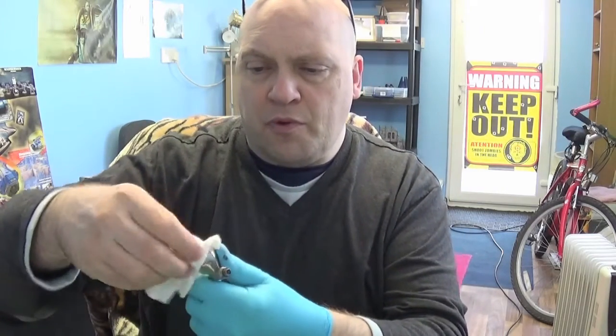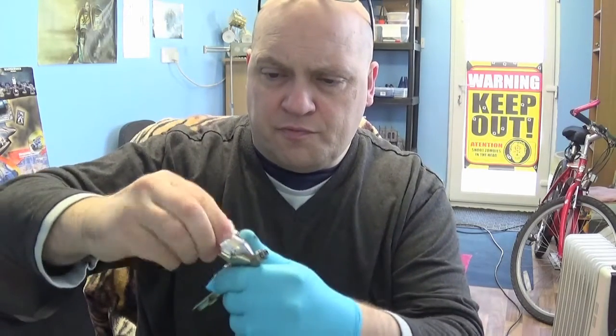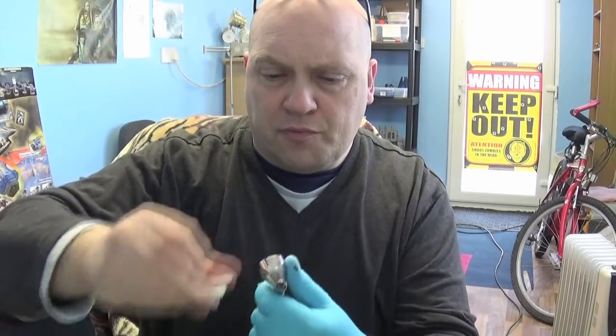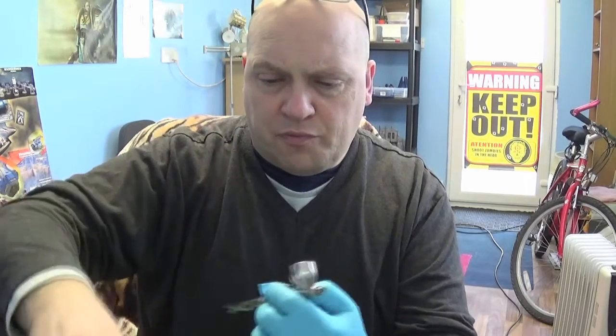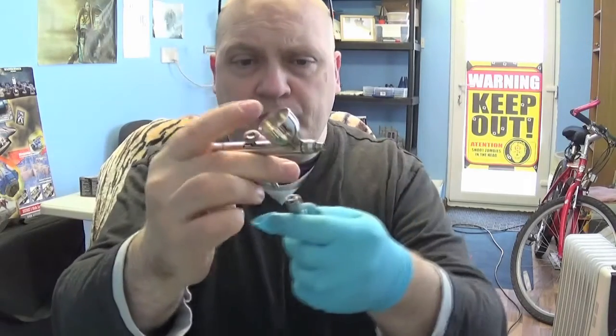Put the lid back on. Next, get a bit of kitchen towel. Just shove it in the cup and swish it round. You're going to clear out the majority of the paint that way. So you've got the majority out there now already.